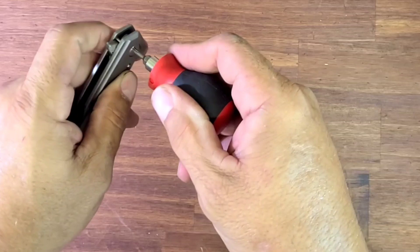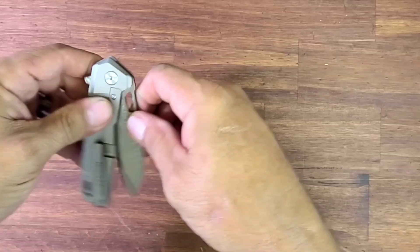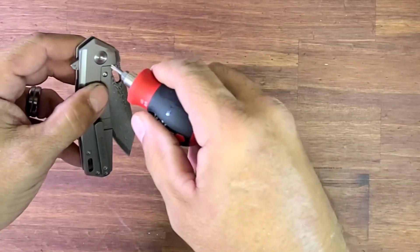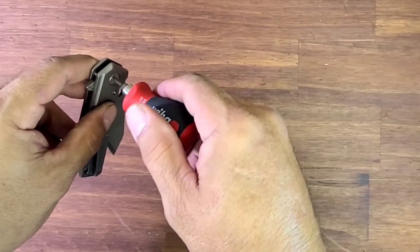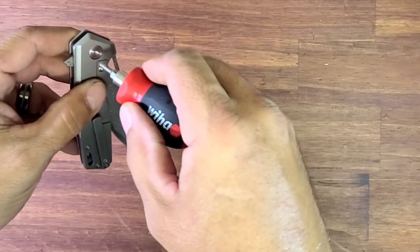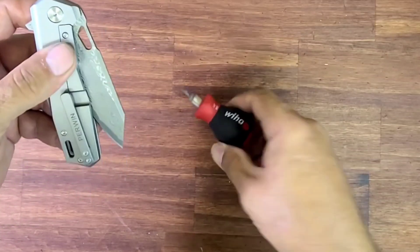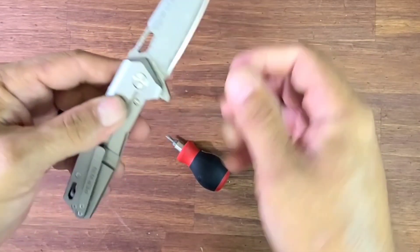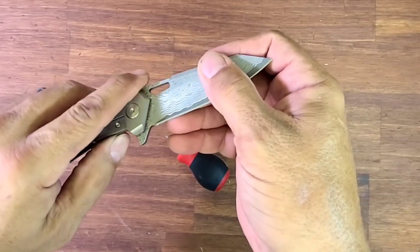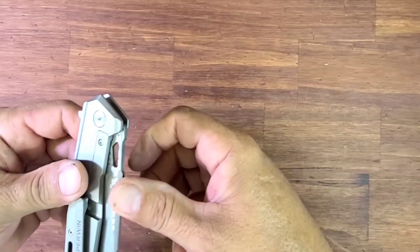I'm going to loosen up the pivot and see if she was over-tightened because it feels like maybe she was. Okay, it's loose. Tightening it back up now to just past where the blade wobbles — that's how I tighten mine up. I want to feel the blade wobble back and forth. You're not going to get much blade wobble out here because the lock bar is going to stop it. You want to try and wobble it here — that's just about wobble gone there.